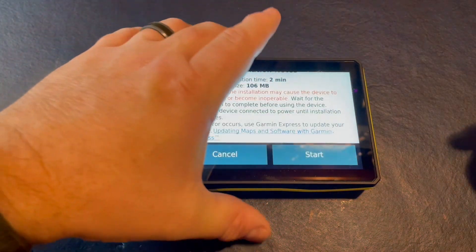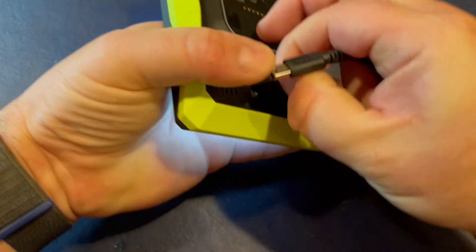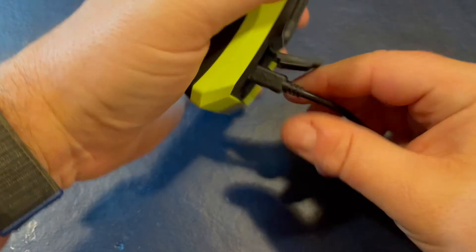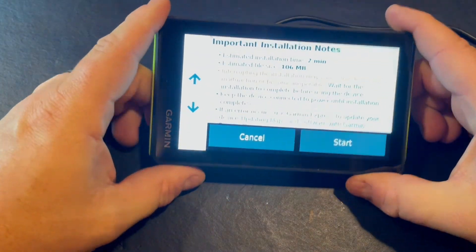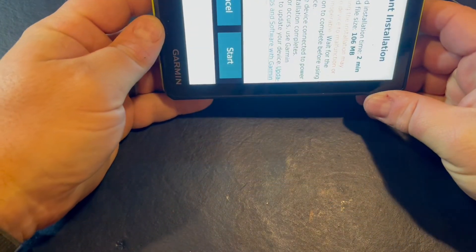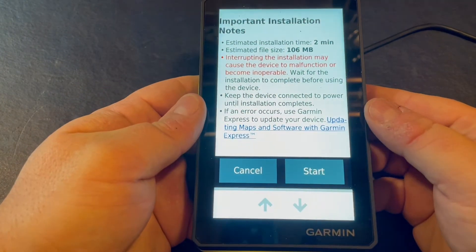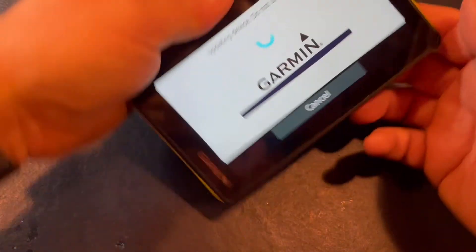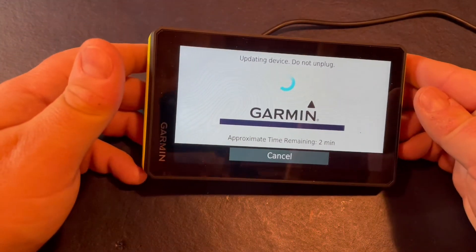We're going to hit OK and plug this in. I'm currently on a 2.4 amp output. Now we're going to hit start and let it go and see what happens.